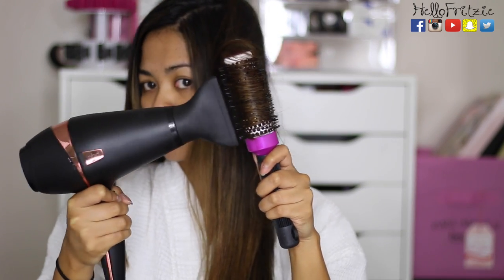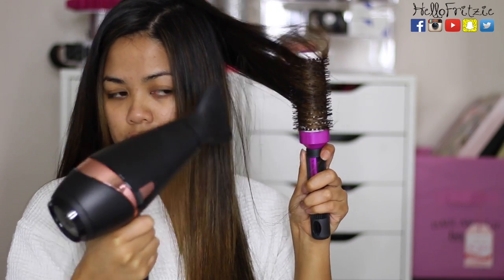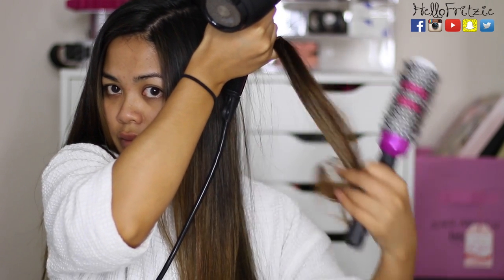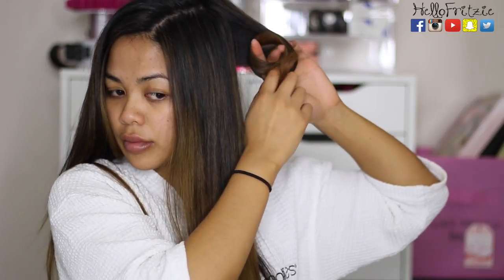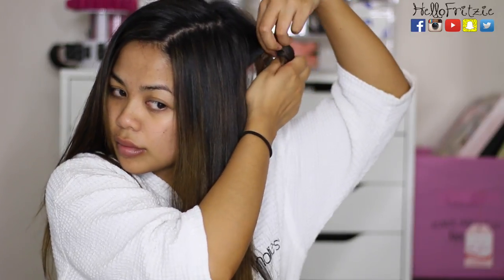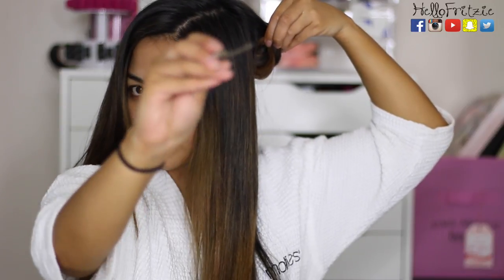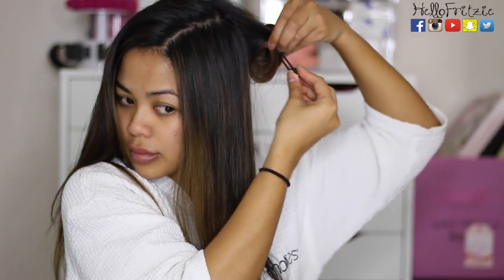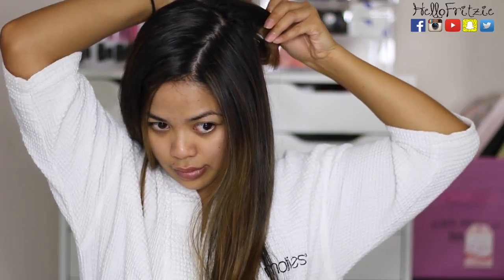I spent about 10 to 20 seconds rolling my hair back and forth, and swaying the blow dryer like this distributes heat evenly. When I finally have that curl set, I take the round brush and roll it the other way to release that piece of hair. Since the hair is still hot or warm, I like to pin it up — rolling it back into a curl and using one of those metal prongs. You can find them at Sally Beauty or any beauty supply store.